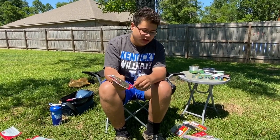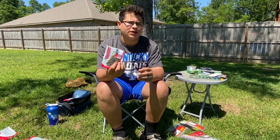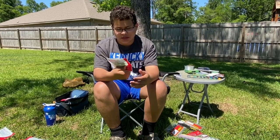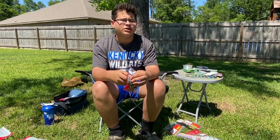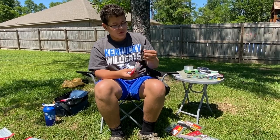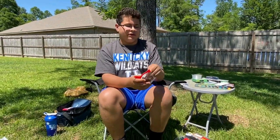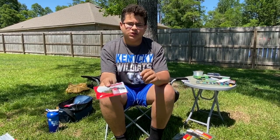Now for the rest of my soft plastics that are not worms. First I got a lizard — green pumpkin red flake. These are really cheap, like $2.20, and you get a 12-pack. These are the baby lizards, not full size. I would just Texas rig them; I don't really mess with Carolina rigs. They have little appendages and look like a lizard. I'd probably only get one pack of lizards, especially if you're just starting out and want to keep it cheap.